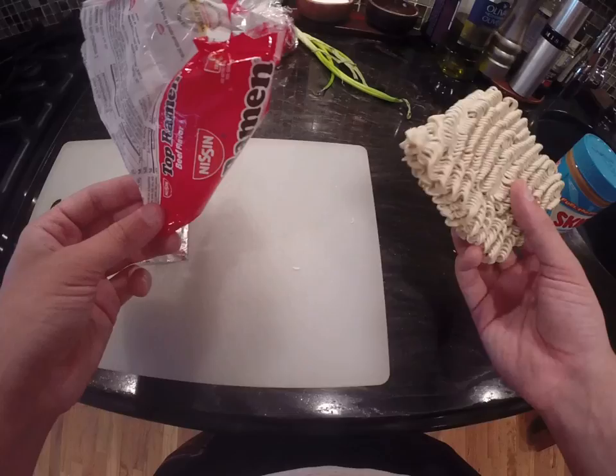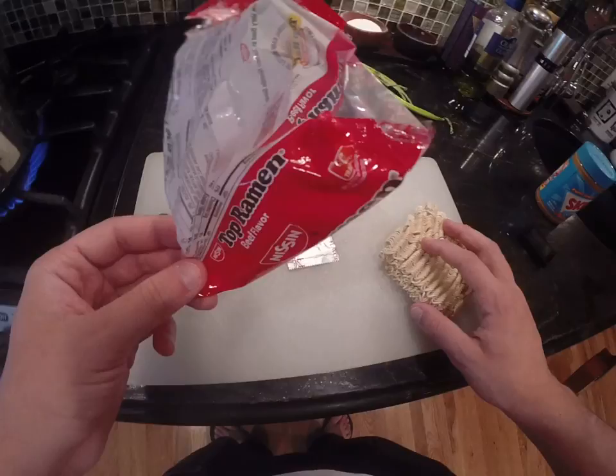All it is is freeze-dried carbohydrates and salt. This is just a big pack of salt right here, which is the flavoring. And if you just eat that, you're going to have a bad time. So we're going to do a little bit extra to this ramen today.